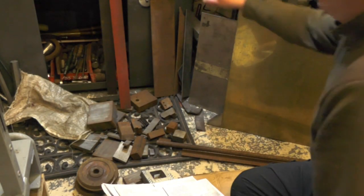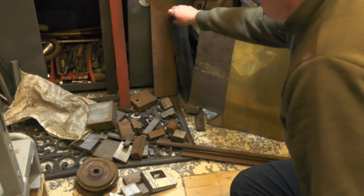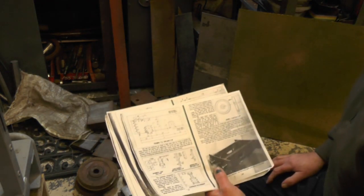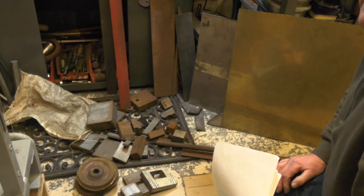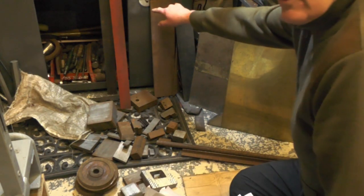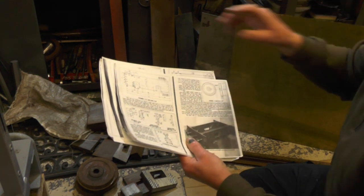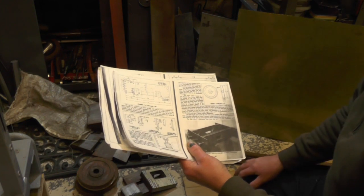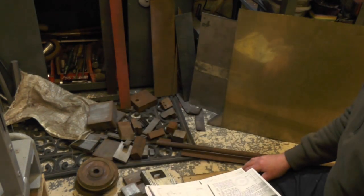I've managed to find some material left over from other jobs that will be adequate for the side frames and buffer beams. Because this is not critical — you never see two meter-maid locos the same, so you probably never see two tenders the same — the material I've got is approximately one eighth of an inch narrower than on the drawing, so I'll just adjust the drawings very slightly to suit my materials.